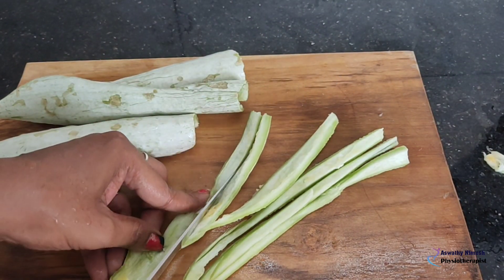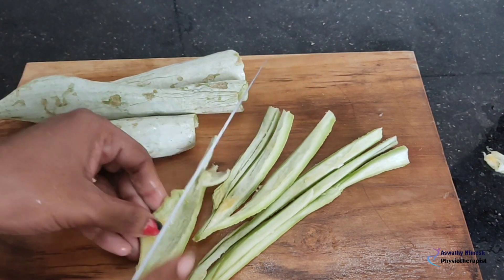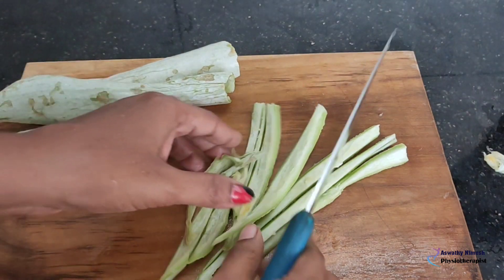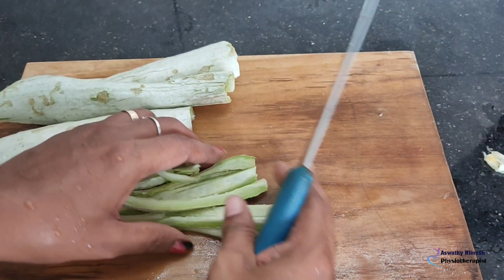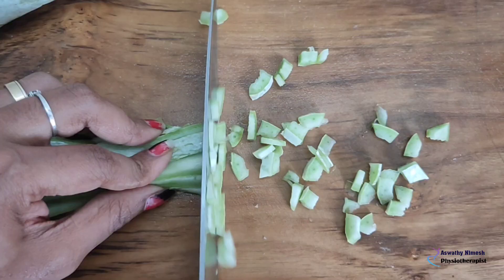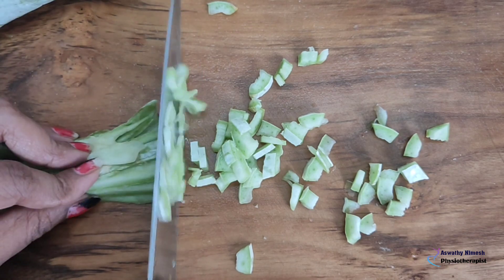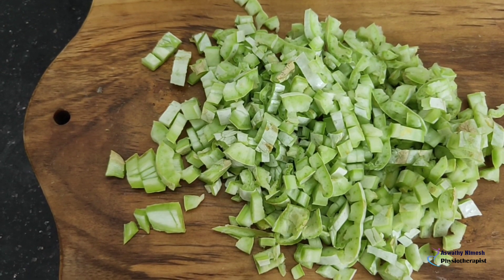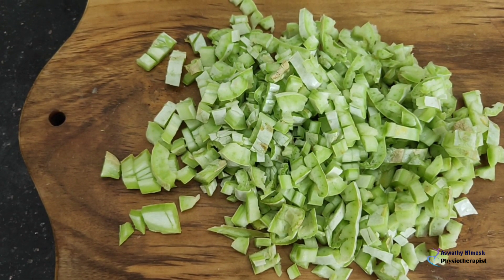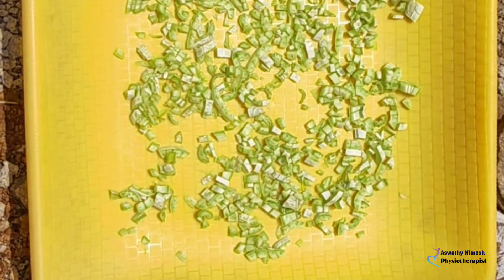Now, add two colors in the same color. I will add the oil, and the oil. We shall raise the oil on the inside. We will add the oil on the top.